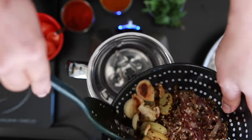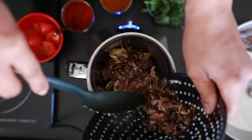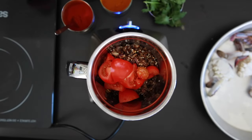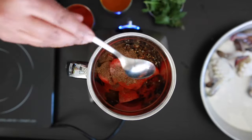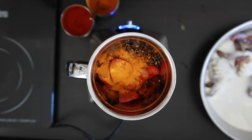In my blender jar, I'm going to add in the onion, coconut, ginger and garlic, coriander, cumin, and sesame seeds. I'm also going to add about one cup of tomatoes, one tablespoon of red chili powder, one tablespoon of garam masala powder, and one teaspoon of turmeric powder.